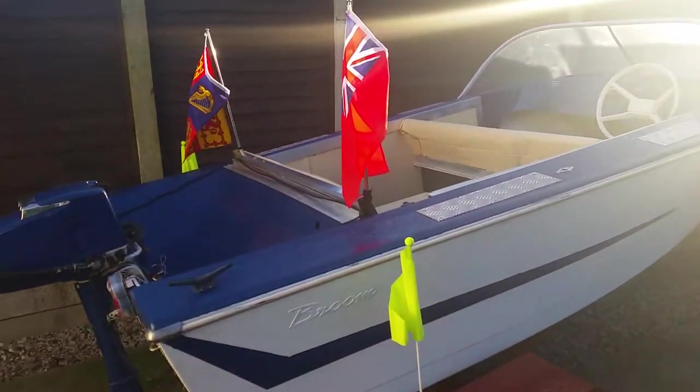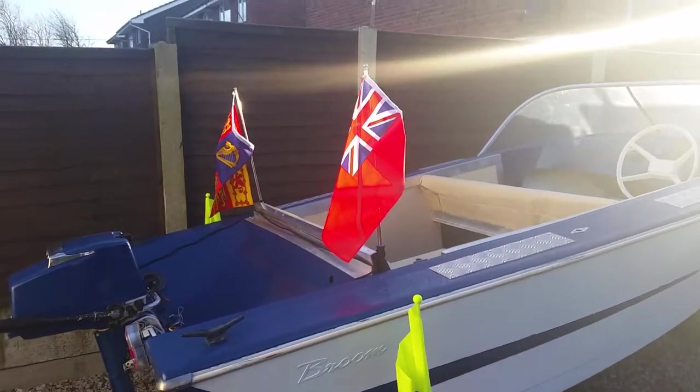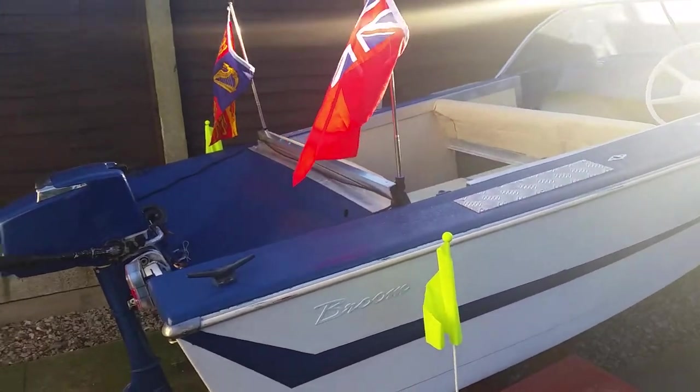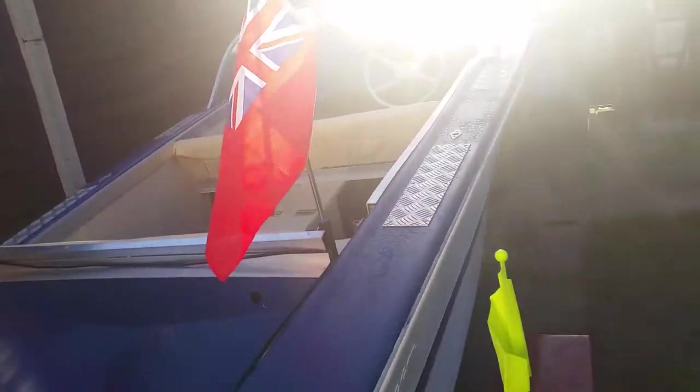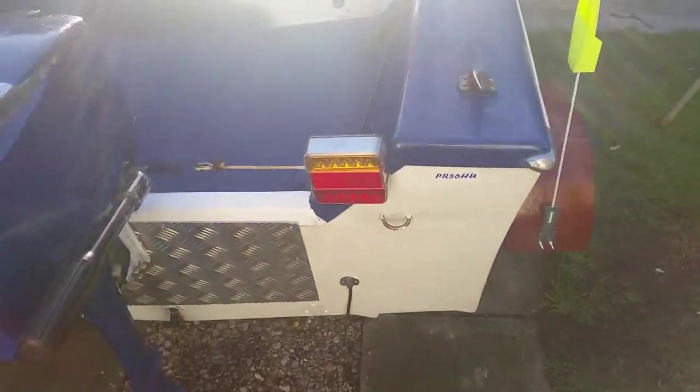As we come round here, the sun's really bright today. You've got the two flags there — they go up and down on the telescopical, and that way people can see where you are. The engine there with the checker plate, and we've also got some LED lights at the back.